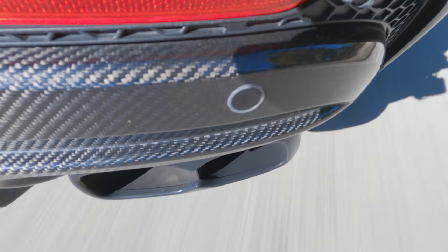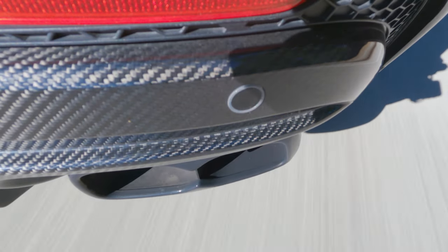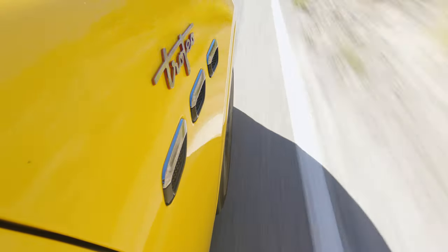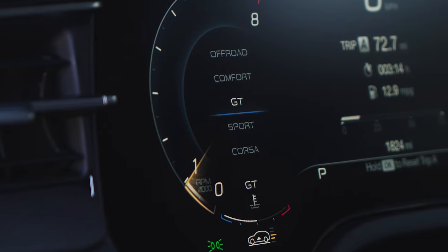The first thing that's obvious about the Grecale is this supercar-derived soundtrack coming from the 3-liter twin-turbo under the hood. That throaty burble obviously comes from something like the MC20 and it makes its parentage plainly apparent the moment you leave the driveway. One thing I can definitely tell is that the throttle feels just a little bit flat-footed and not super exciting, and that's because it's in the default GT drive mode, which theoretically splits the difference between comfort and sport.